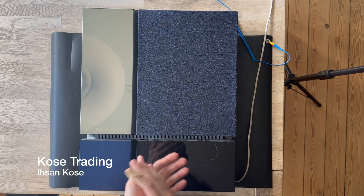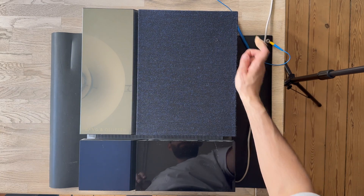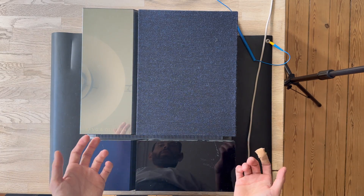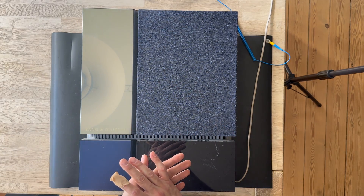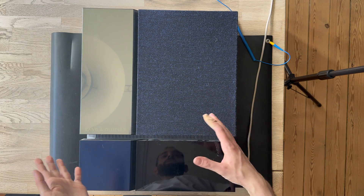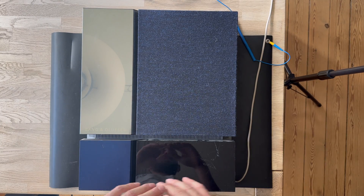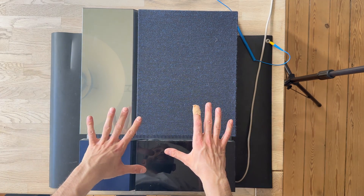Welcome to our YouTube channel again. This is Isan Koveser from Koves Trading. Today we're going to look at a beautiful wall speaker from Bang & Olufsen. It's the famous Beolab 4500, a very iconic speaker because it attaches to the wall so the sound can go through the wall and out to the audience. Today we're going to disassemble it and take a look at what's inside.